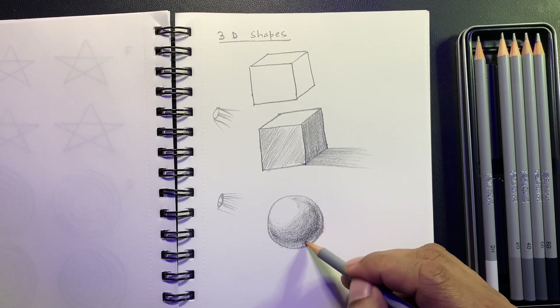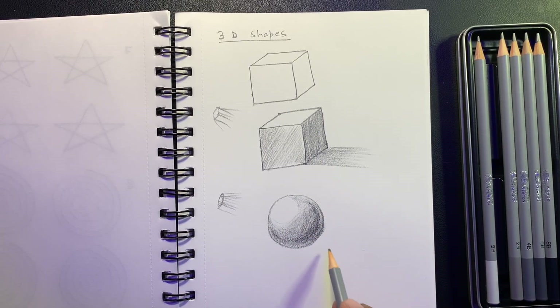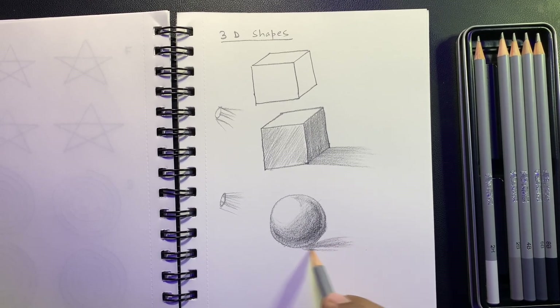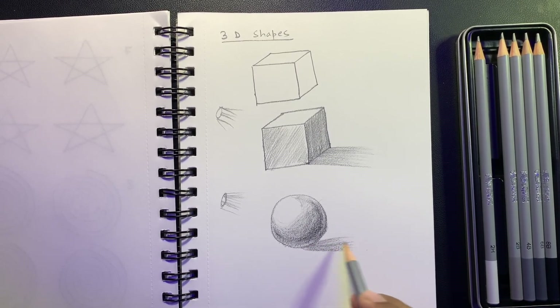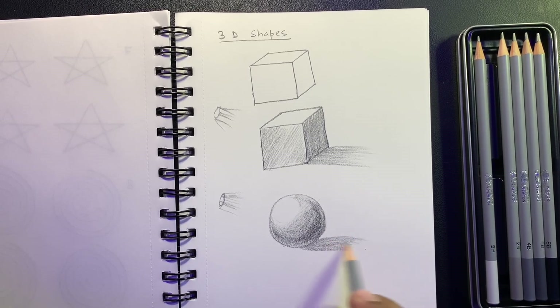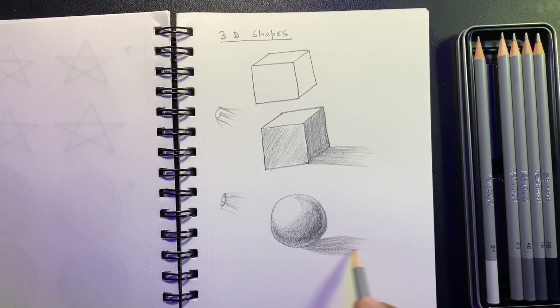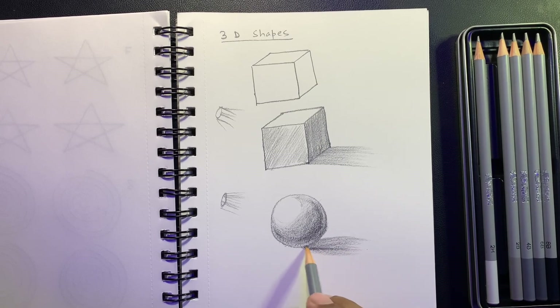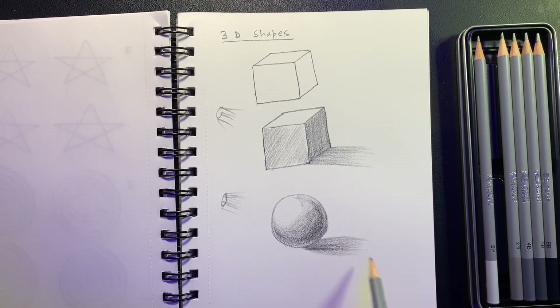It does look like a sphere now. The shadow will fall in the direction away from the light — it will be slightly circular rather than perfectly straight, because it's a sphere. Keep moving your hand in the same direction consistently. At the point of contact with the ground, the shadow will be very dark at the bottom.